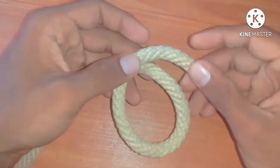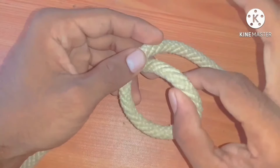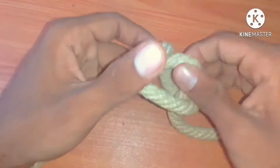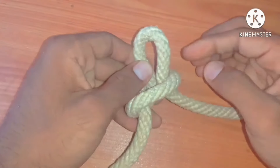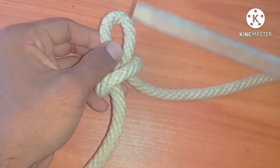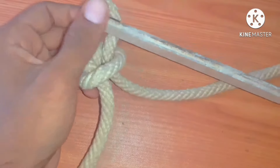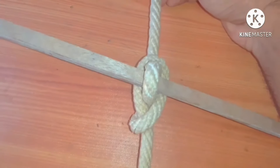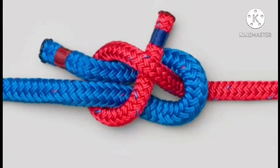First, construct a loop like this. Then take the right side of the rope through it. Thus we can see another loop there. We can tighten it by using a spar or a marlin spike. It is very simple to tie.